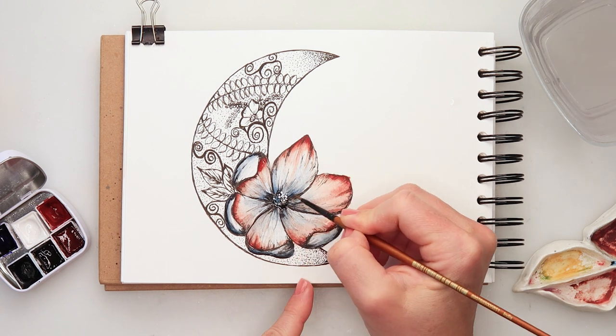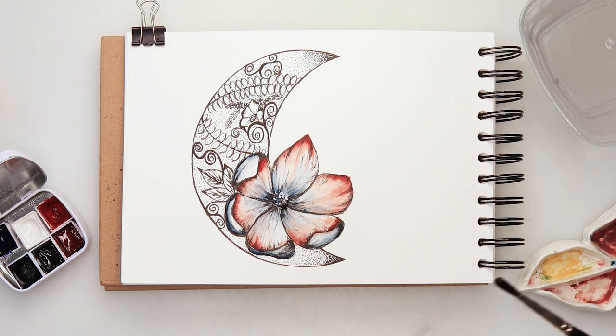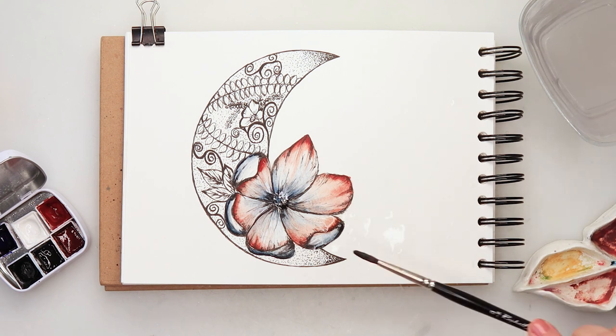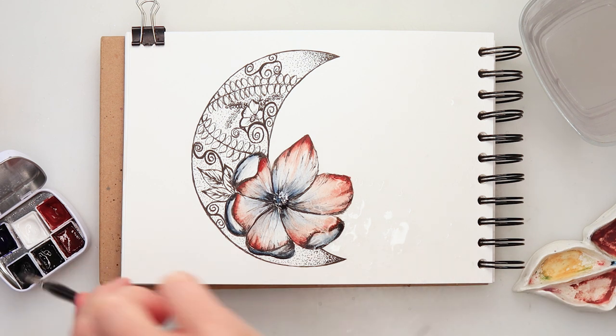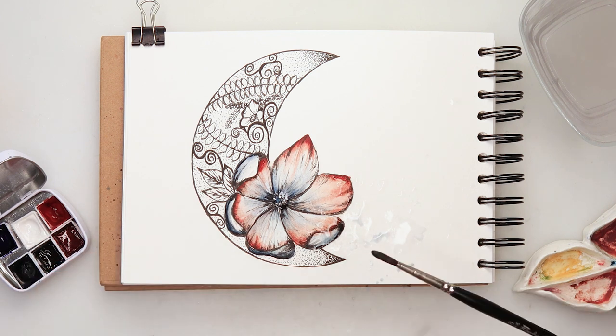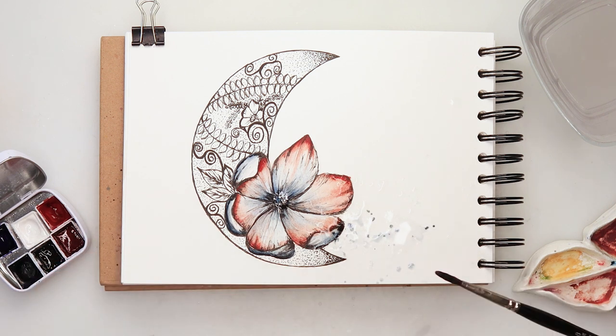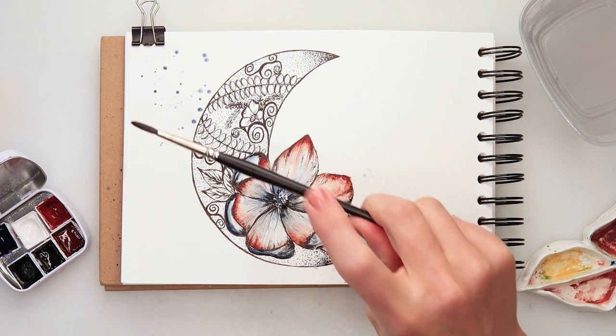I added a little bit of white to the center, then some splatters with clean water. On top I splattering the same winter blue I used for the flower, and a little bit of black as well.